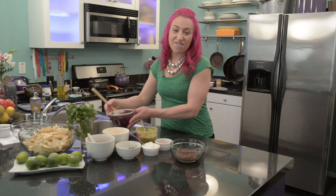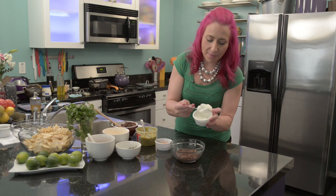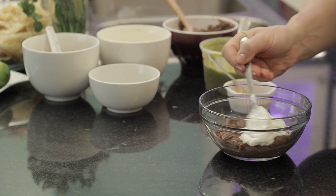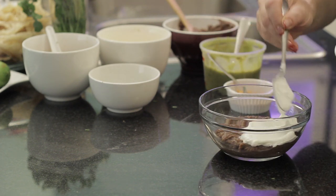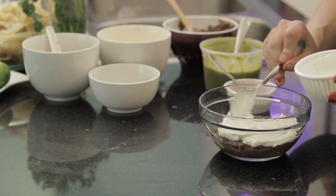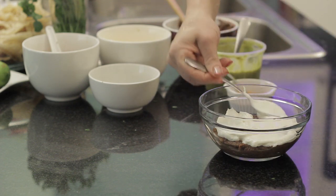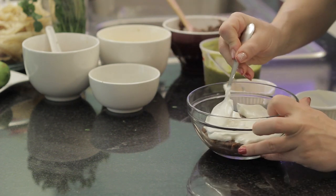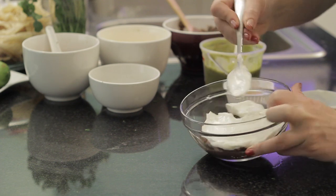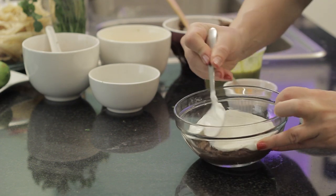Now this is where you can start to get fun and creative by making your different layers. I'm going to use some sour cream, and I'm just going to spread it over the top layer to the sides — about a quarter cup. You'll just want to smooth it to the edges. This is what's going to help give it that picture-perfect layering effect.